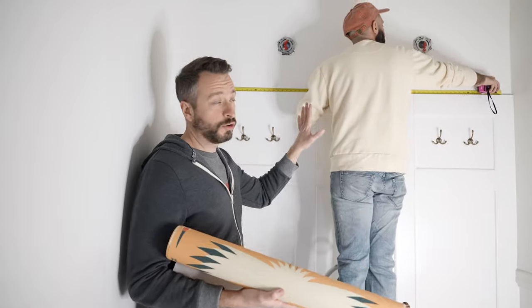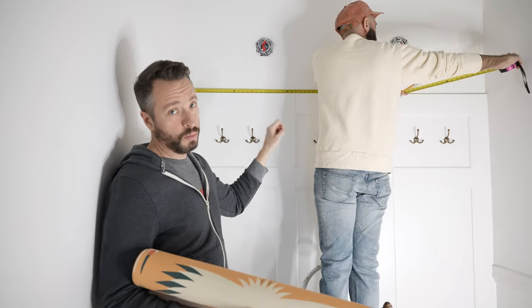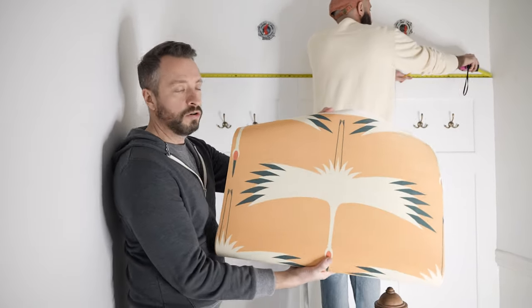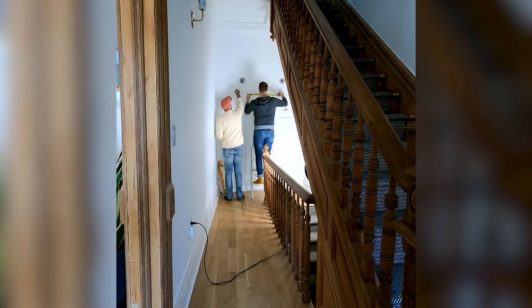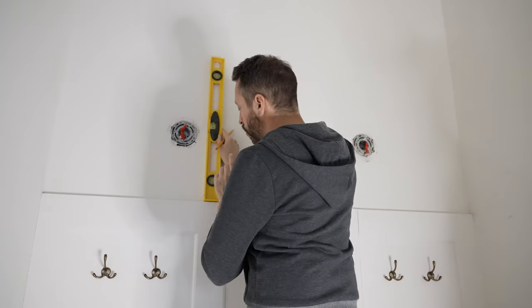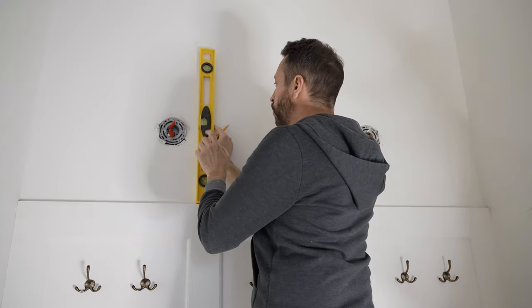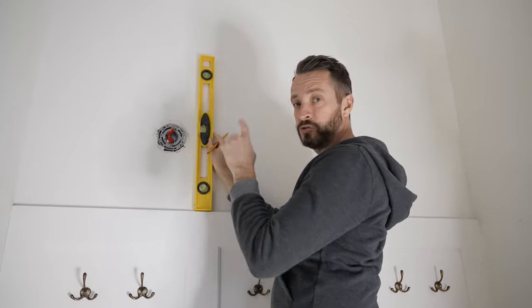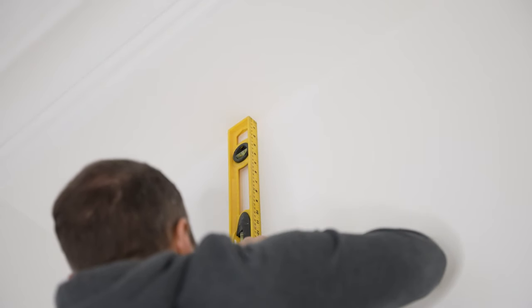Jordan is measuring the width of the wall. What we're going to do is pick the center point and have our patterns start from the center and go out. We marked off where the seams will be for all our wallpaper, and we're using a level to get a nice straight line so when we put the wallpaper up we can align it and make sure it's nice and straight.